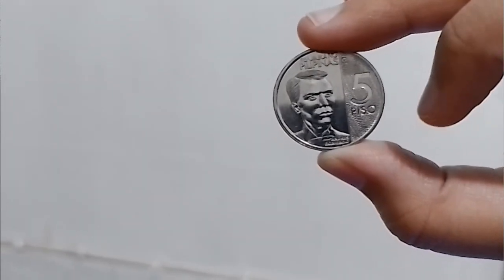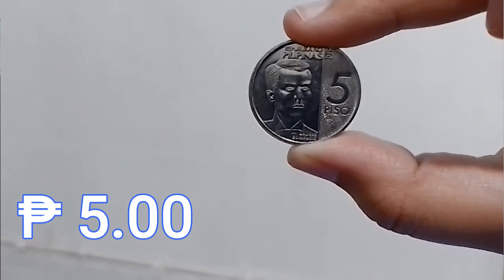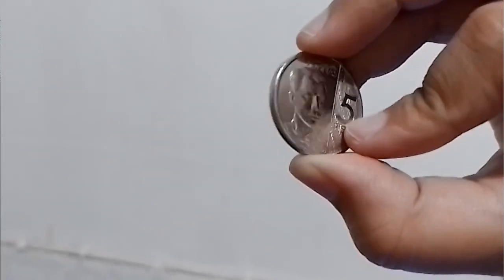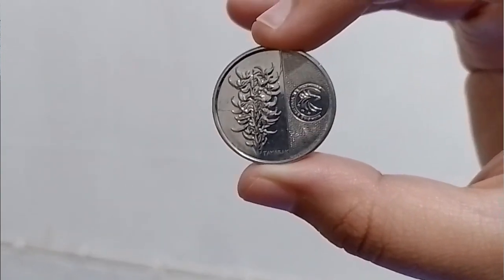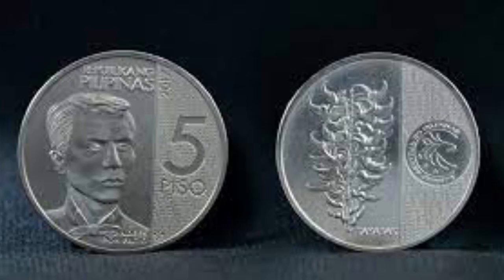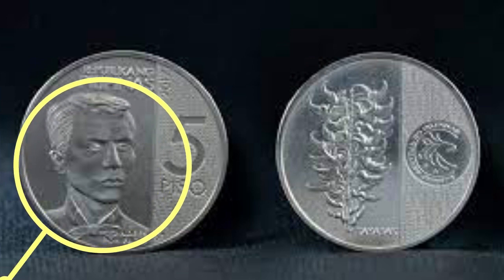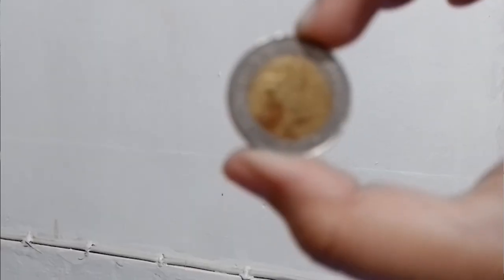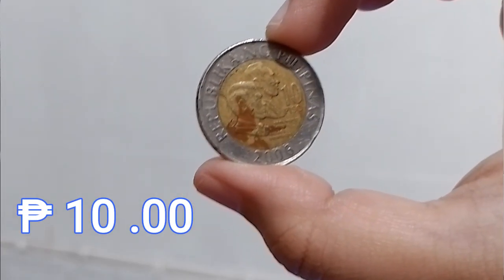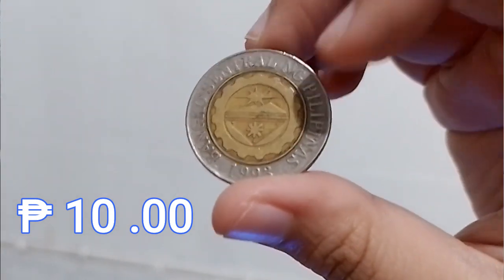This next coin amounts to five pesos. This is the scalloped edge enhanced version of the five peso coin, which is still being used. Both versions have the Filipino revolutionary leader Andres Bonifacio on their front sides, and their back sides show a tayabak plant, a type of Filipino vine.